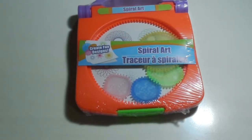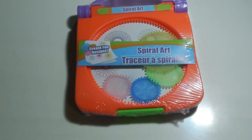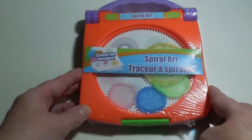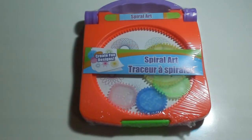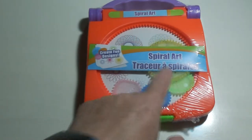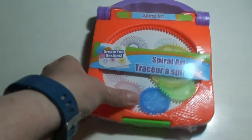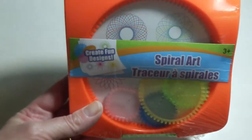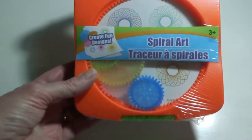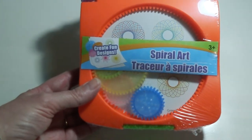Hi everyone, thanks for stopping in again today. Today I thought we'd do a little something different. It's another little thing I picked up at the Dollar Tree — it's a spiral art gadget. I don't know if any of you remember the spirographs that came in the red box, with the big circle and a bunch of little circles, these little disc-type shapes, and you created all these cute little spiral graphic art. So I thought we'd pick up this little gadget from the Dollar Tree and see if it works anything like the original.